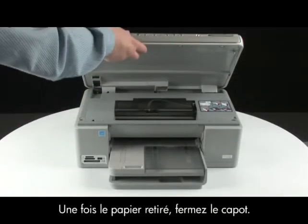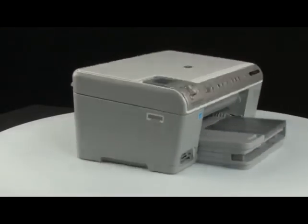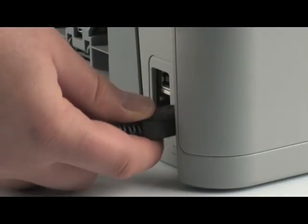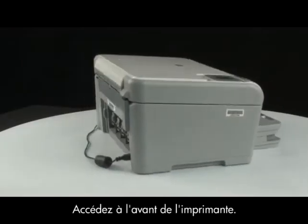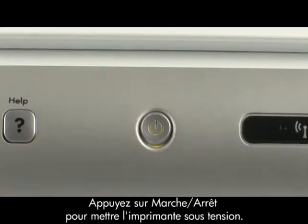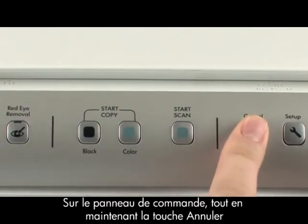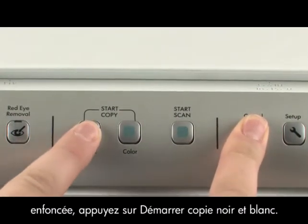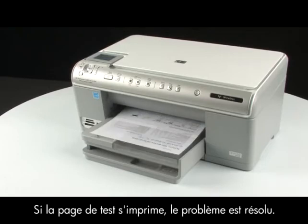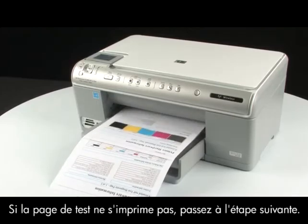Use a flashlight to make sure you have removed all the small pieces of paper from inside the printer. When you have removed the paper, close the top cover and go to the back of the printer. Plug the power cord back in, then go to the front of the printer. Press the power button to turn the printer back on. Try printing a self-test page: press and hold the cancel button, then press the start copy black button, and release both buttons. If the test page prints successfully, the issue is resolved. If not, go on to the next step.